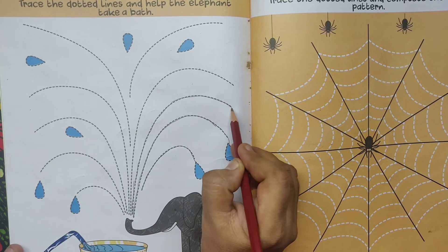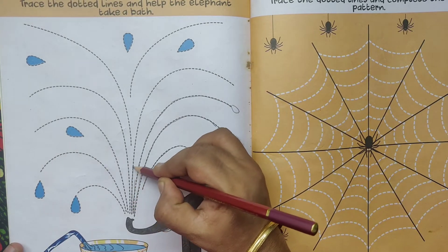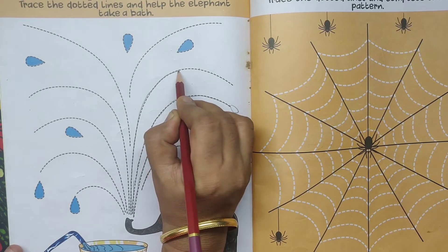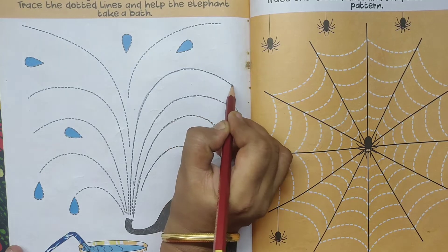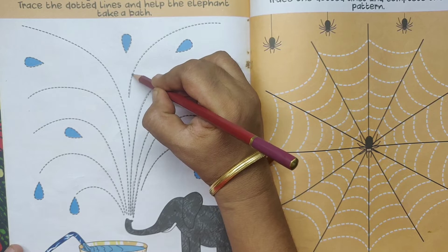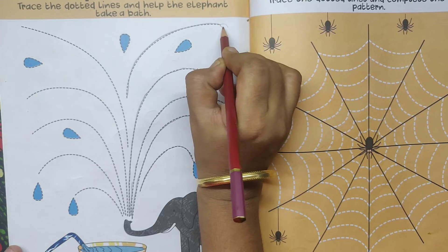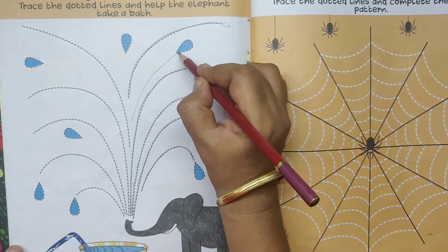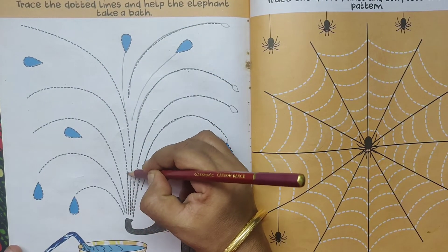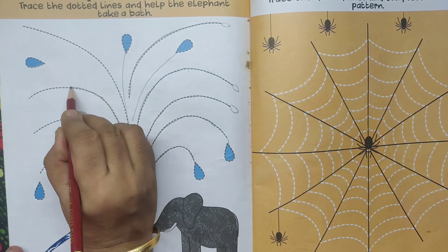Can draw here. Now trace the dotted lines. Help the elephant. Take a bath. Now trace the dotted lines and help the elephant take a bath. Now trace the dotted lines. Help the elephant to take a bath.